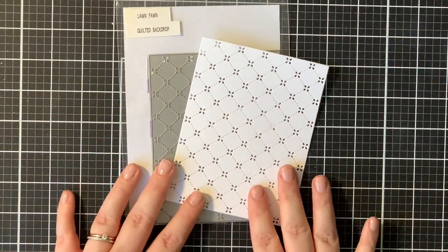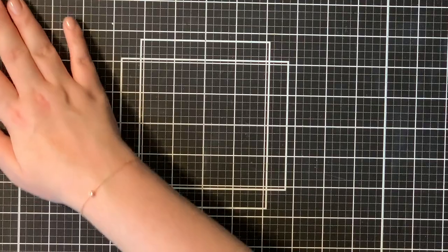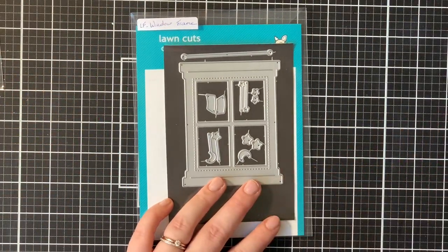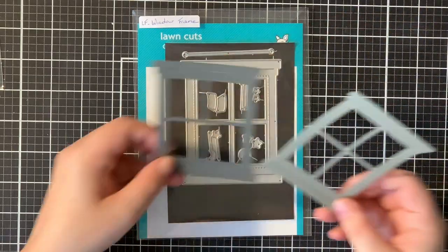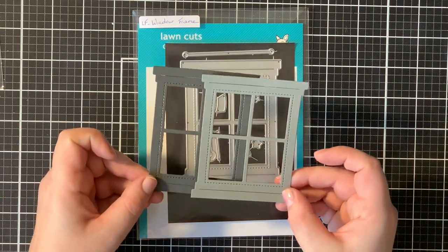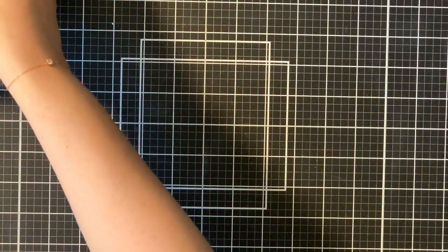I already die cut the quilted backdrop from Lawn Fawn out of some white paper, and then also that window frame. I die cut this from Narwhal and Stormcloud cardstock, but I will only be using that Narwhal cardstock in the end.